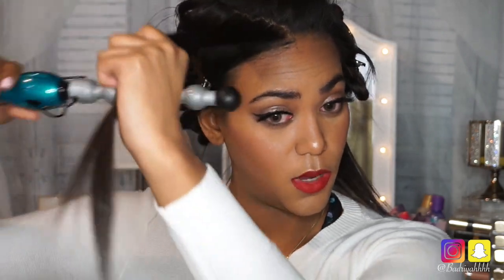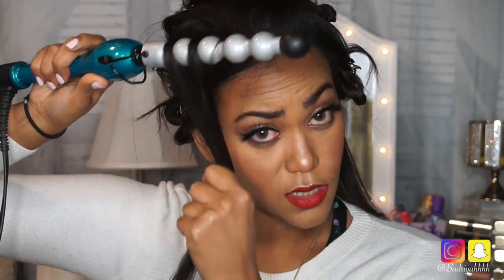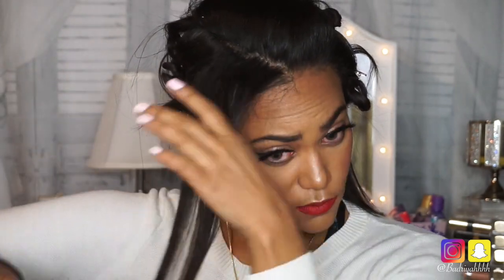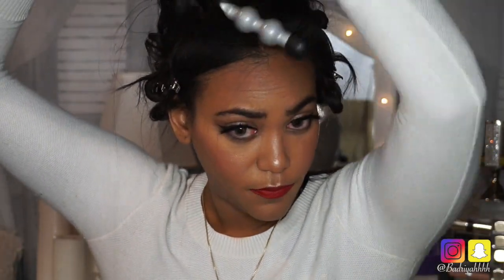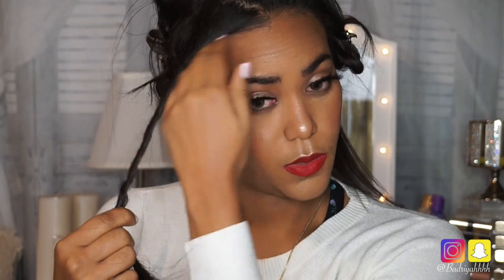Once you get to the section right up here, you're going to want to start putting some volume into the top of your hair. Take your curling wand and put it right underneath and give it a little bit of volume by working it right at your root. Then I like to curl upwards. This is my first strand so it's not going to look perfect. Let it sit for about 20 seconds or until the heat comes through. Then pin it — I like to twist mine so it's super tight and it will curl up by itself.